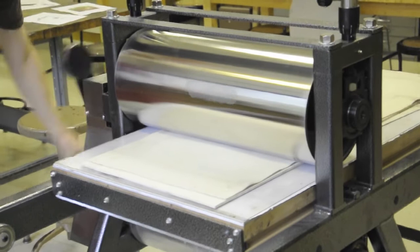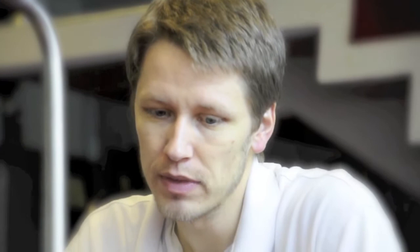We run it through a press and create a hand-pulled print. And I have the help of Steven Carter, who is a master printmaker, and he's going to help me create a beautiful hand-pulled print to go along with the book.